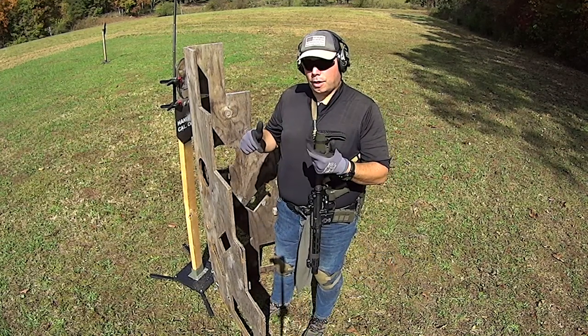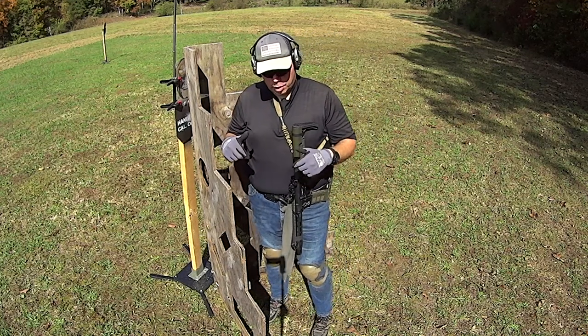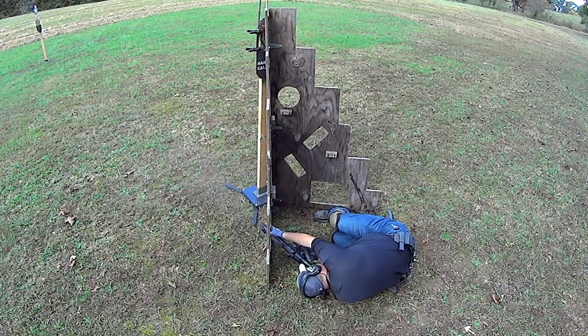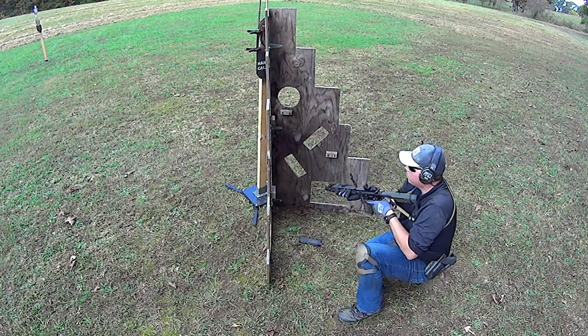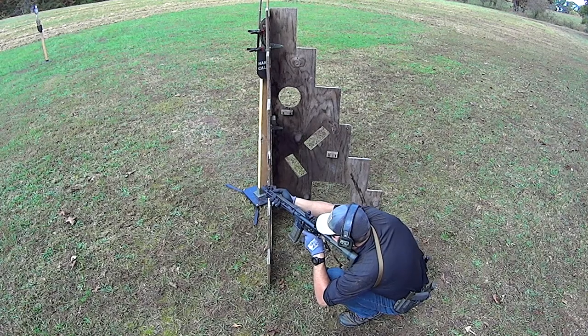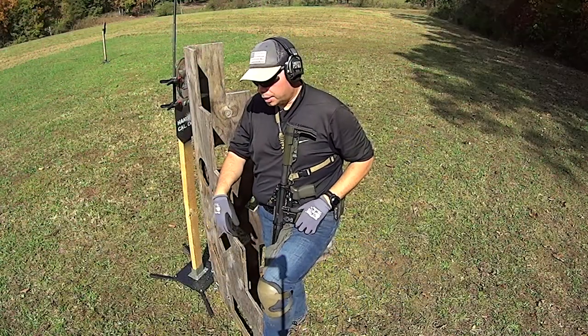It basically allows you to get your shots off faster. And then the last thing I'll leave you with: when I went to get up, you'll notice I literally opened my hands and released the gun to the ground, pushed off the ground, got up to my feet, gained control of the gun, and then rolled back out around the corner. Safety off, took a shot.